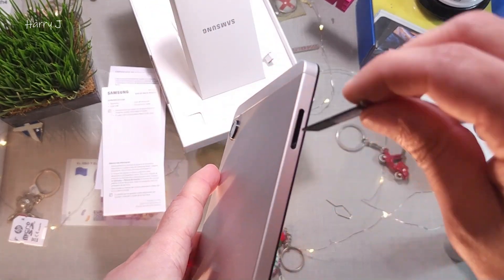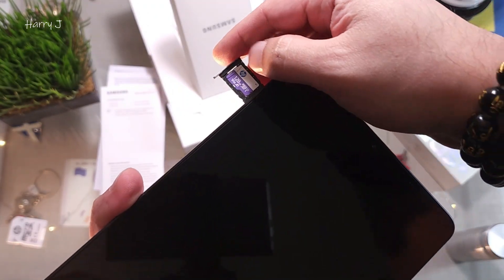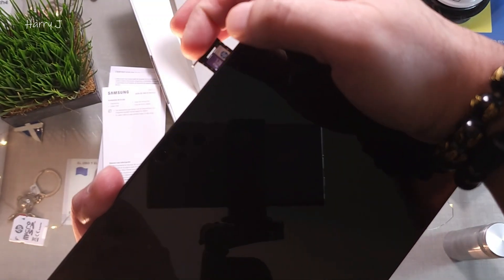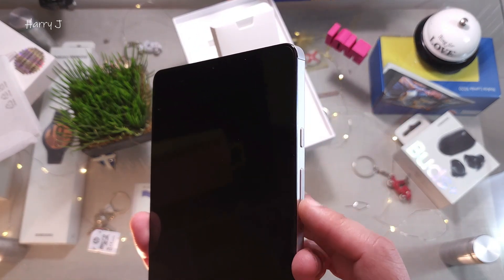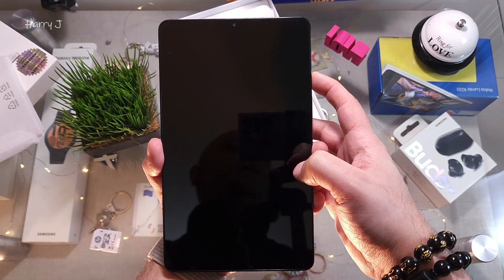This side of the SD card should be at the front. See how it is — put it inside. Now we're going to hit the power button. Here is the power button and the volume rocker. It's a lovely tablet. I hit the power button.